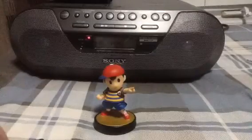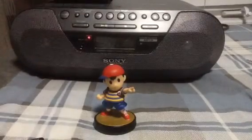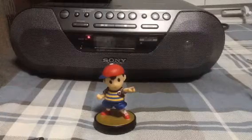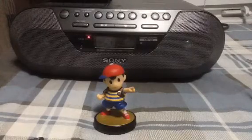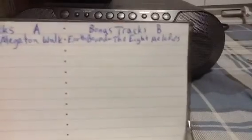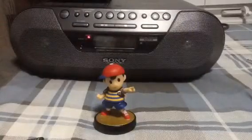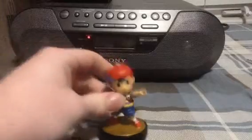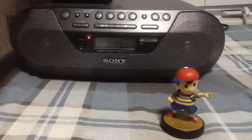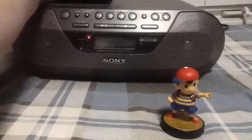I actually, just for the sake of this video, recorded a song that does have quite a bit of silence — more specifically at the beginning — and that would be the 8 Melodies from the Earthbound soundtrack. So that's kind of why Ness is here. I'm just gonna pop this cassette into the cassette player, just making sure that the tape is not slacking off.